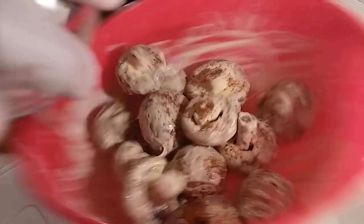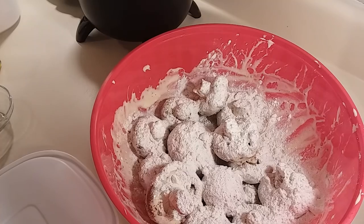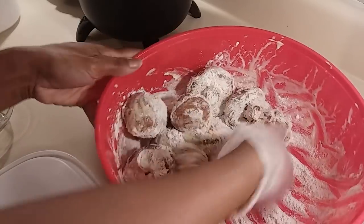I'm going to go ahead and add my flour, and I'm also going to add a little cornstarch. Now we're just going to mix it around.